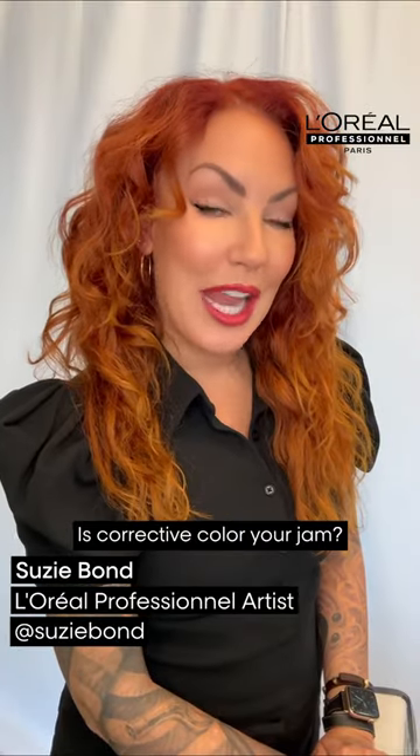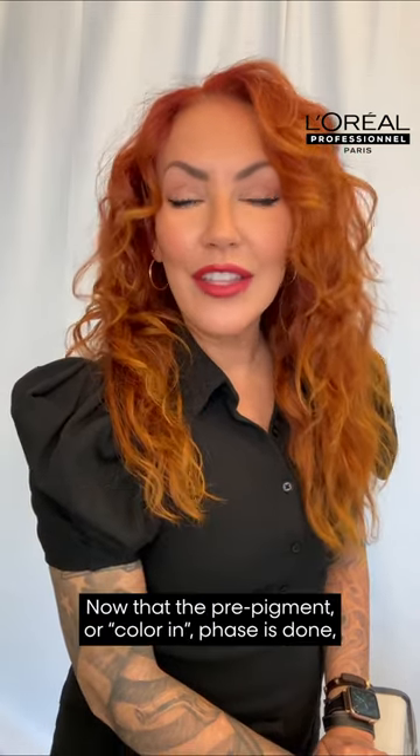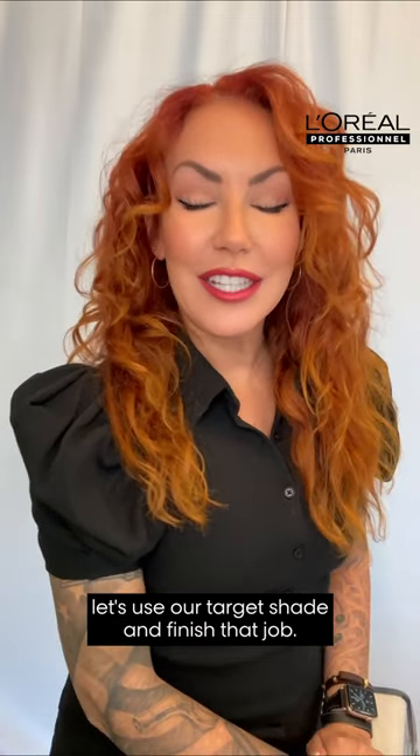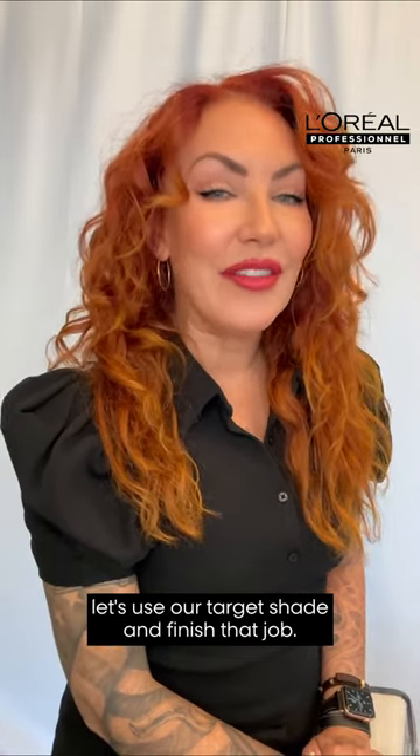Is corrective color your jam? I'm Suzy Bond, salon owner and artist with L'Oreal Professionnel. Now that the pre-pigment or color-in phase is done, let's use our target shade and finish that job.